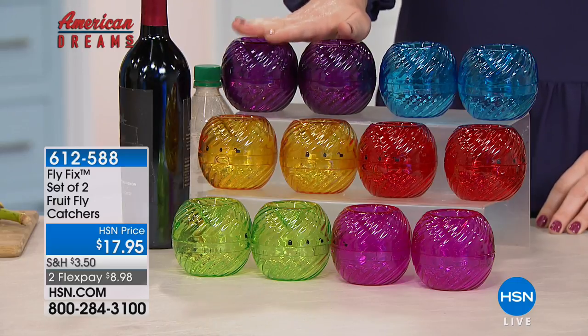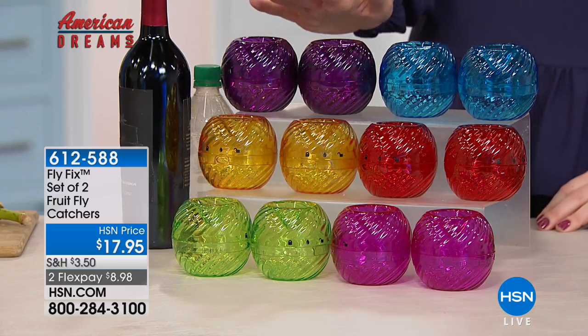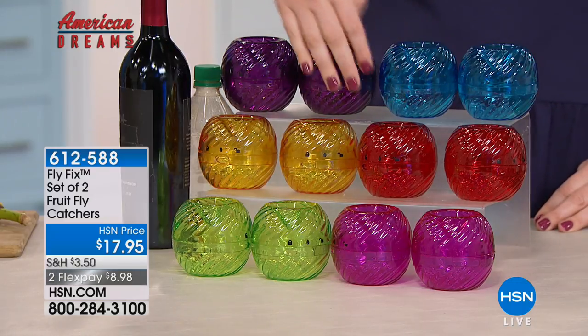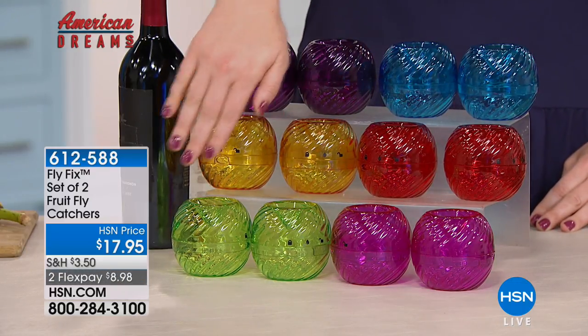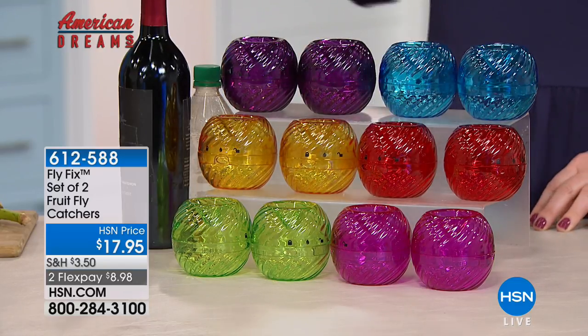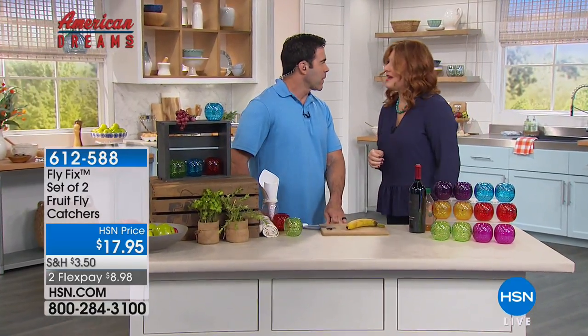This looks like jewelry. The colors we have it in: purple which looks like amethyst, aqua, ruby red, citrine yellow, peridot green, and bright fuchsia — gorgeous colors. We have Tim Wilkins joining us as our product guest expert.